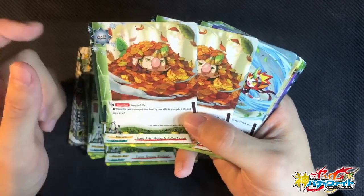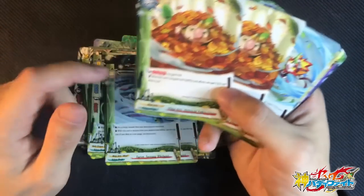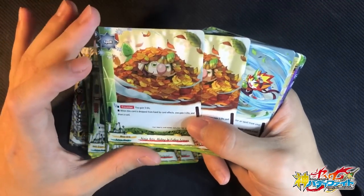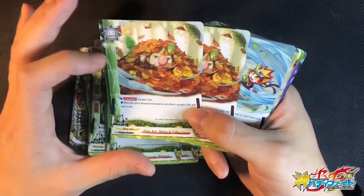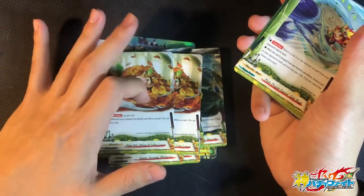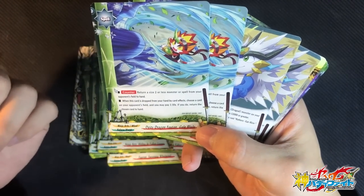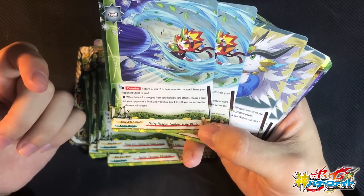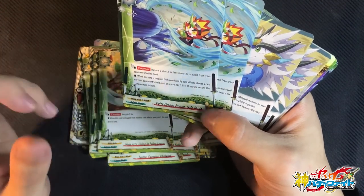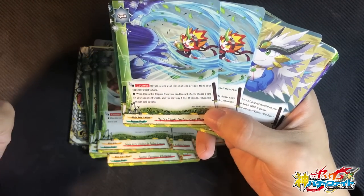Ninja Arts Hiding the Fallen Leaves — so cute! When this card is dropped from hand by card effects, you gain 1 life and draw a card. So basically when this card is discarded by your own effect or even by Godpunks, you can draw 1 card to replace it and gain 1 life. It also has a counter ability: gain 3 life, giving you more survivability — key in Buddyfight. 2 copies of Gator Blade. Counter: return a size 2 or less monster or spell from your opponent's field to hand. This is awesome — a great card.